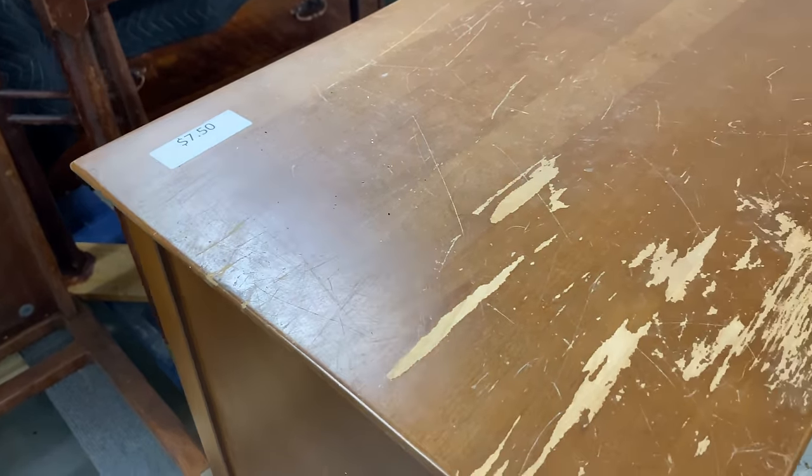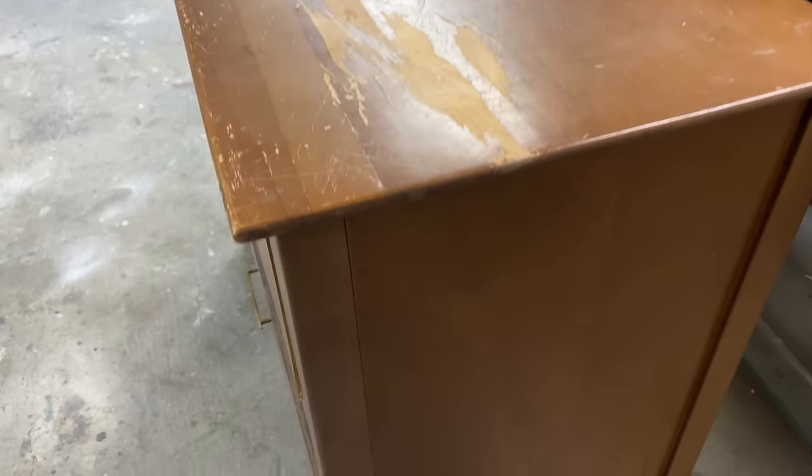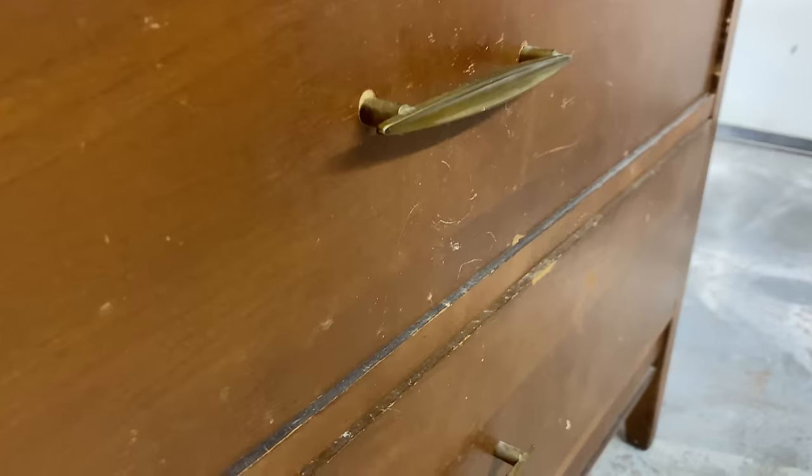This sad little dresser I picked up for $7.50 from a local thrift shop is the perfect candidate for this compare and contrast video. It's got some finish issues and smells a little musty but I'm going to try to turn this one around.